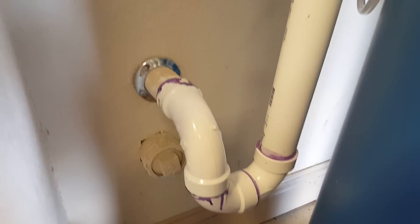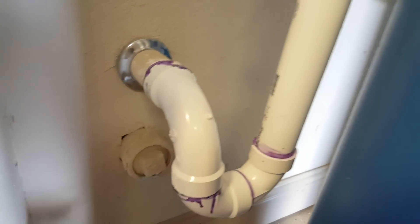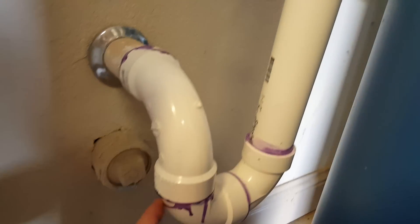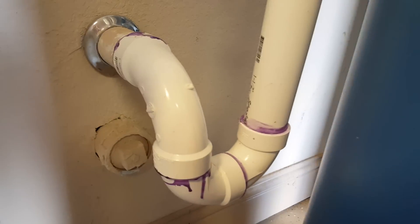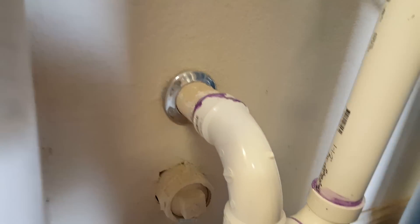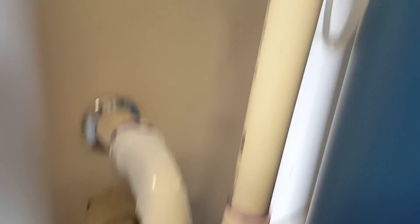Inside the house we have a clean-out right here, and we basically had to build a standpipe — pretty simple, about seven dollars worth of PVC plus about eight dollars for the primer and glue. You do need a U-joint for back pressure purposes. This was just capped, I hacksawed it off, and then we built it to the right size.